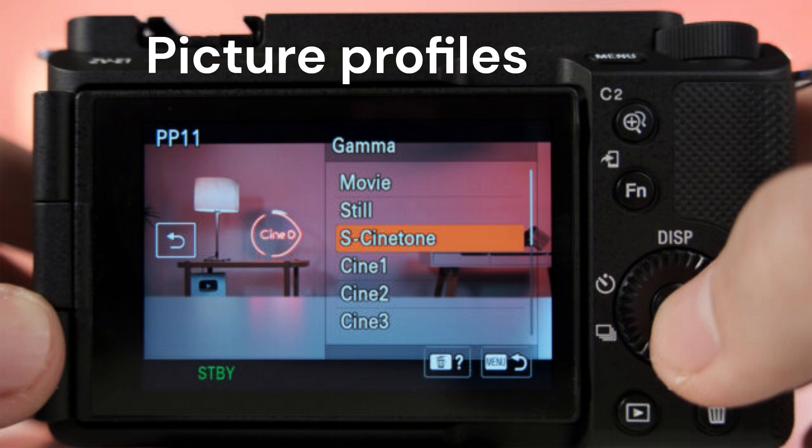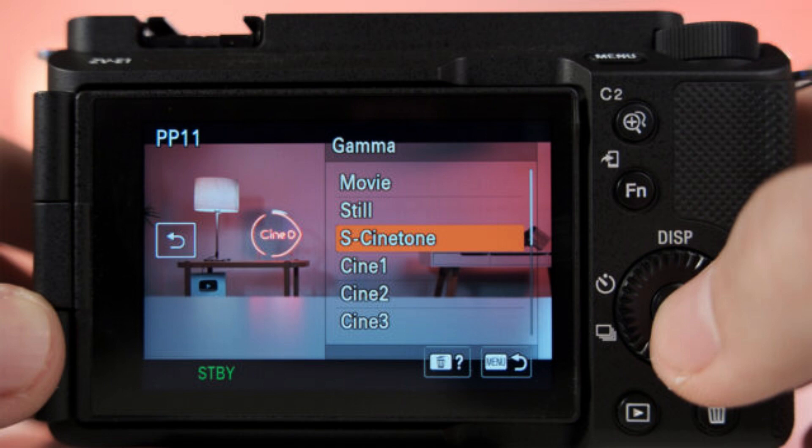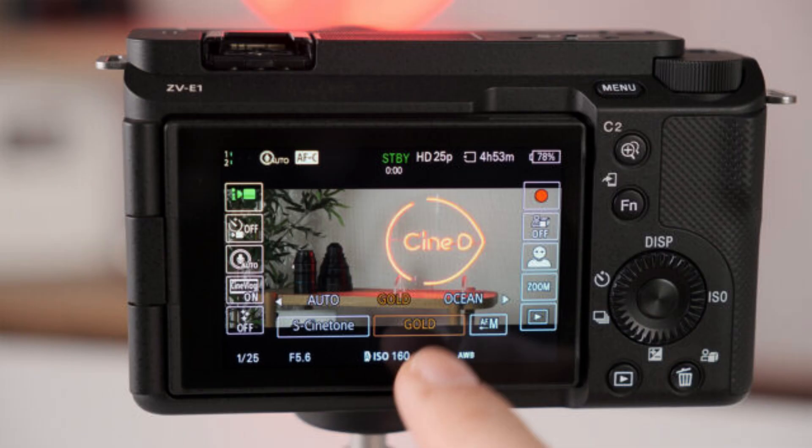Picture Profiles: You'll get the classic S-Log 3, S-Cinetone, and 4 other looks — Clean, Chic, Fresh, and Mono. The ZV-E1 is one of the first cameras to feature 4 extra mood settings to change the color tone of your image: Auto (colors optimal for the environment), Gold (warm colors), Ocean (cool colors), and Forest (vintage/nostalgic colors). In total, you can get 17 different looks in-camera by combining a picture profile and a mood, except for the Mono black-and-white profile, which can't be mixed with a mood color setting.